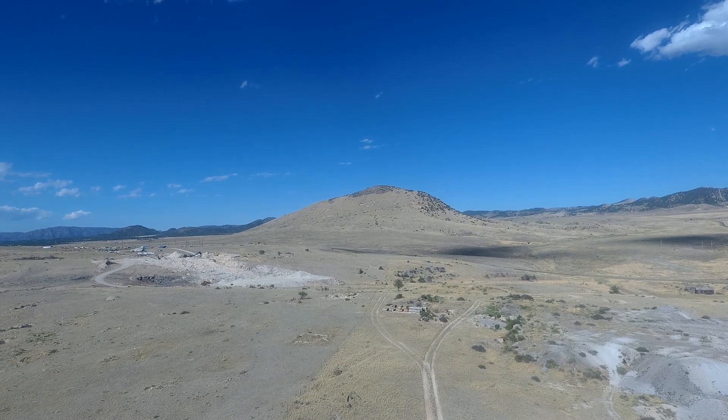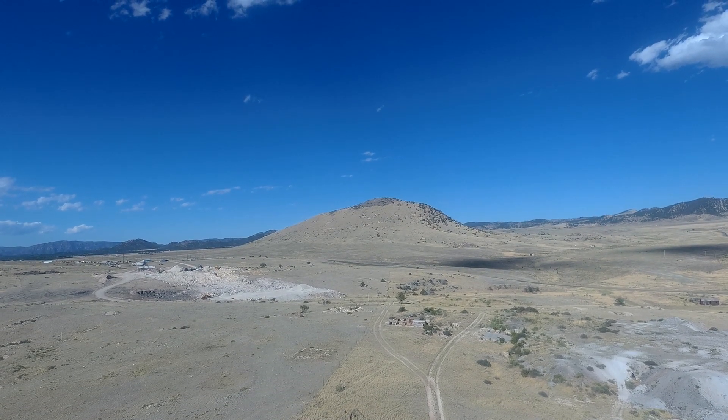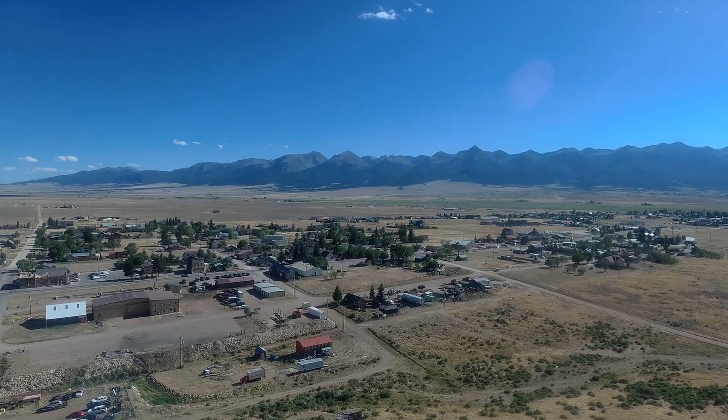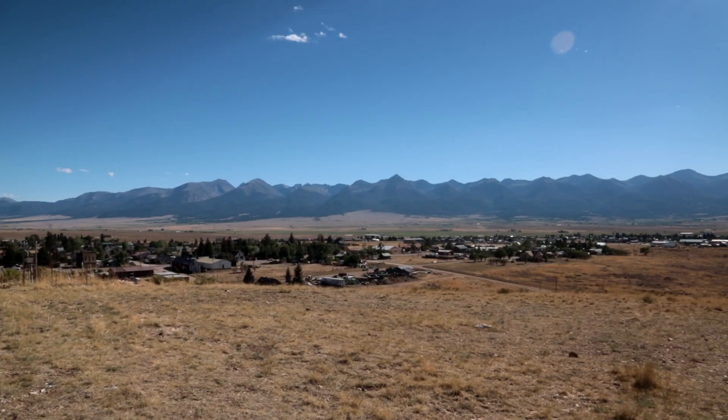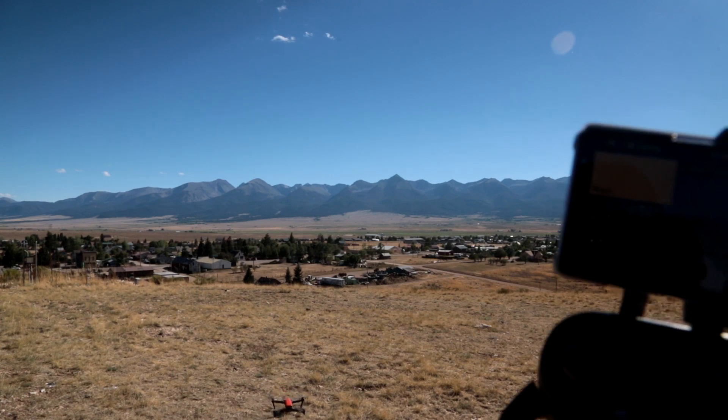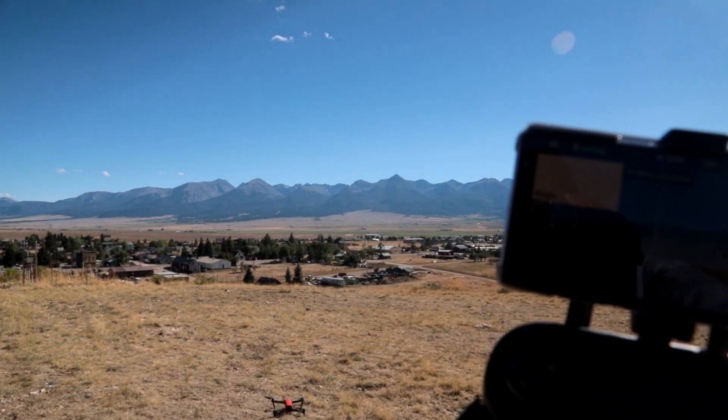I can hear it and I can see it. Something came up on screen but it's so small I couldn't read it. She is coming down — hopefully you'll see it in the main camera in just a couple seconds. Here she comes — you can see her. She's landing herself; I'm not doing anything. And there — shut itself off. All right!